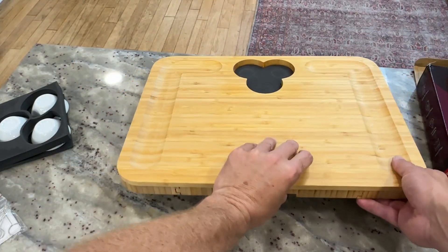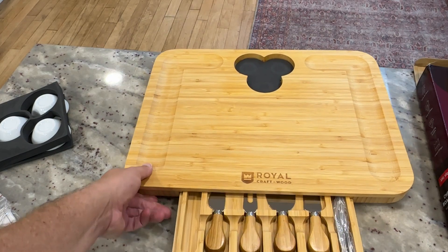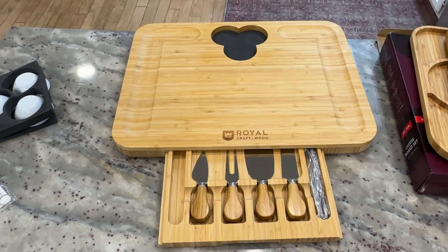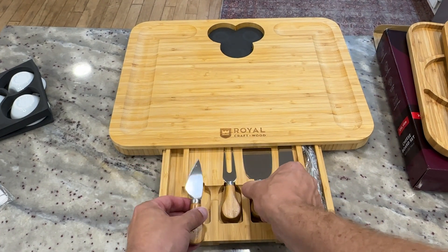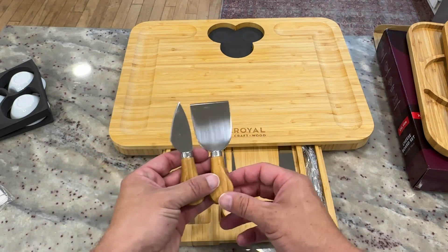One of the cool parts about this one is that you slide out this tray here and it includes different knives and so forth. There are four different main knives, and each has its own slot in the tray that they sit inside of.